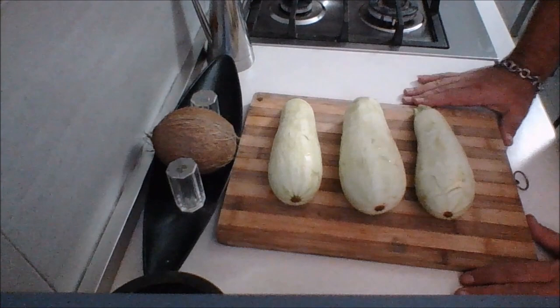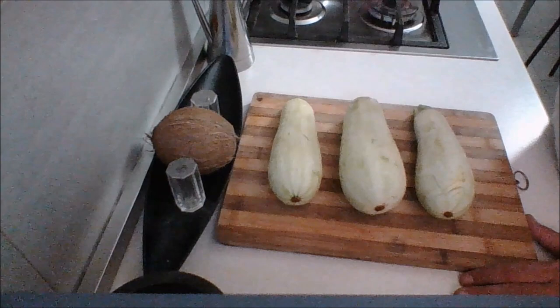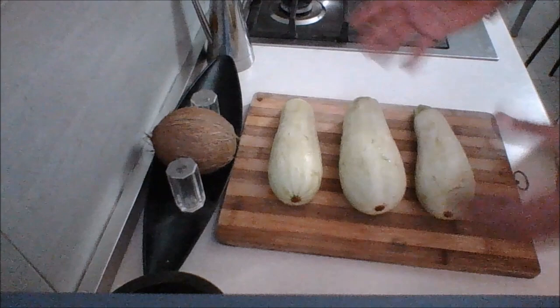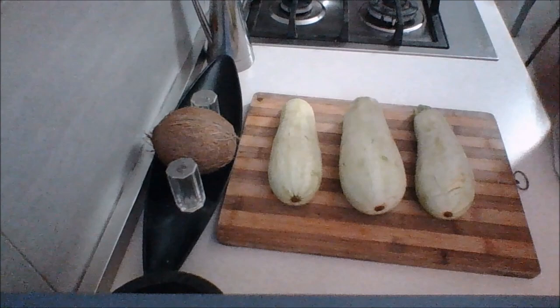Welcome to the kitchen countertop. Normally I would say all of the amounts and ingredients will be below in the description bar — however, there's no set amount with this recipe. You're basically making what you're going to need and consume. If you're making a lot, you'll need more zucchini; if you're making a little, maybe just one for yourself. You know the basics — I'll show you the ingredients, but how much you use is up to you.